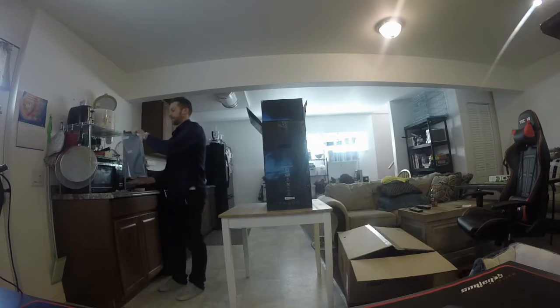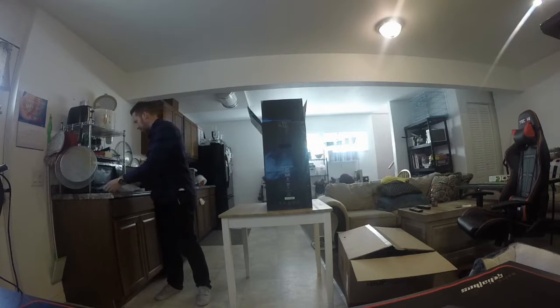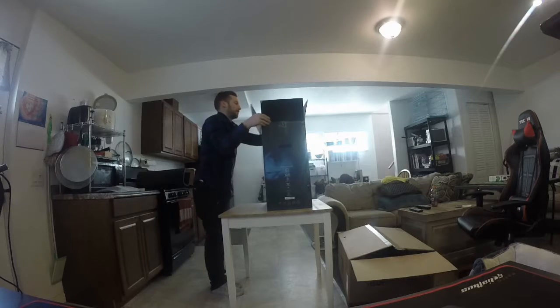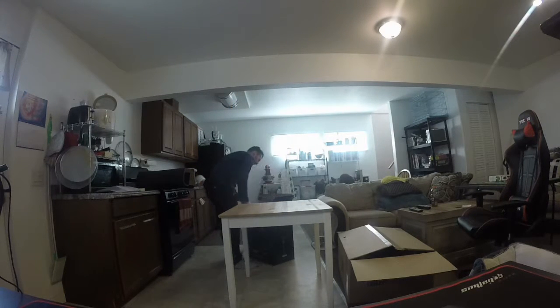In here we got the goodies, you know what all that stuff is. We're not here for none of that though, we got this cardboard.